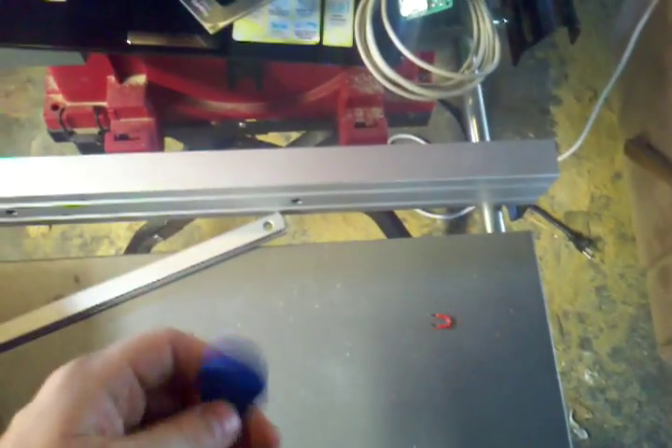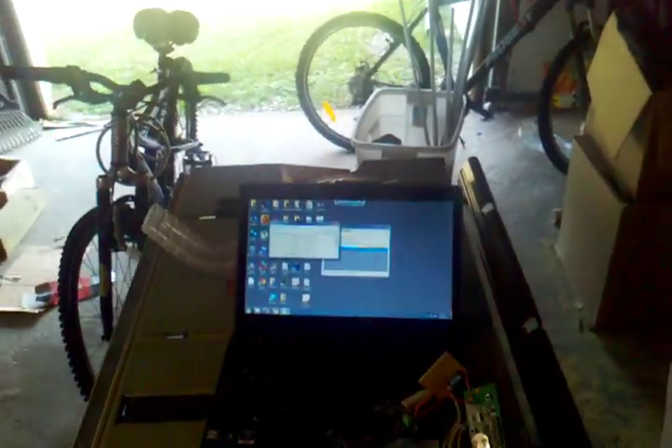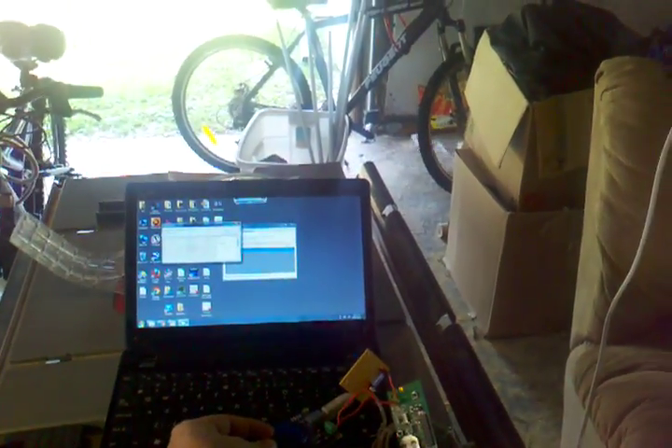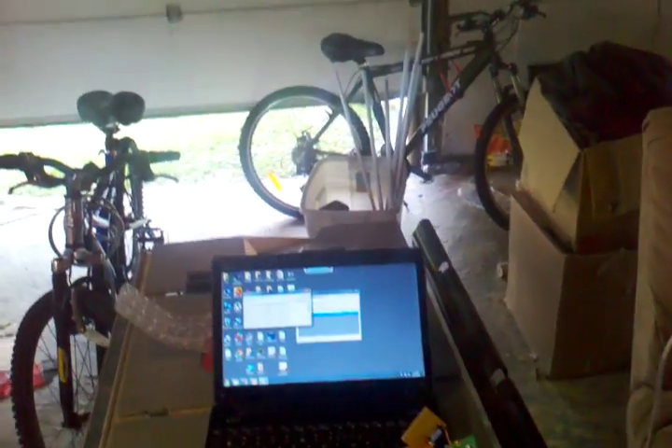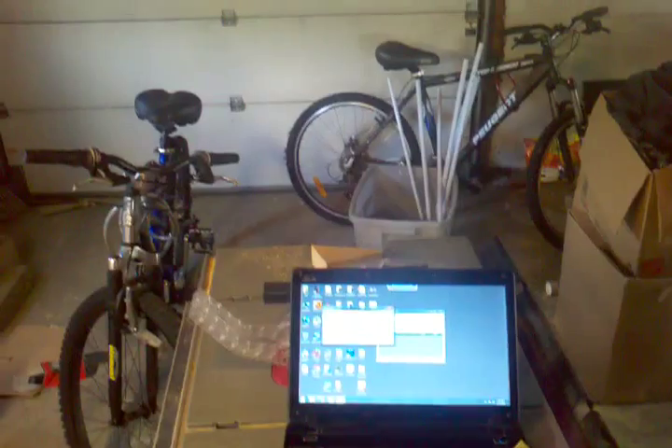Here's the one that is set for the antenna. As I scan it, access will be granted and the garage door will open. And I'll close it. Pretty awesome.